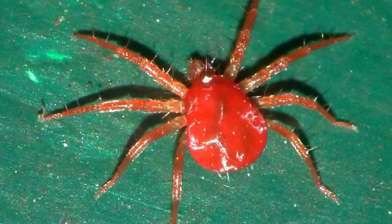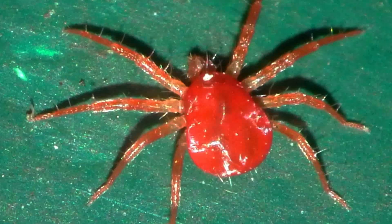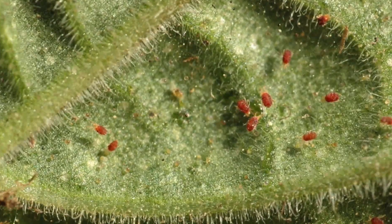Spider mites are a real problem for the gardener, irrespective of whether we're talking about indoor plants or outside. Spider mites, just like spiders and ticks, are arachnids, and they get their nutrition by sucking the sap from leaves of plants. This sucking the sap involves them pushing a needle-like structure into the plant, and this damages the plant. The other problem with spider mites is that they often exist in large colonies, so if you don't get on top of them, they can be a real problem for your plants.